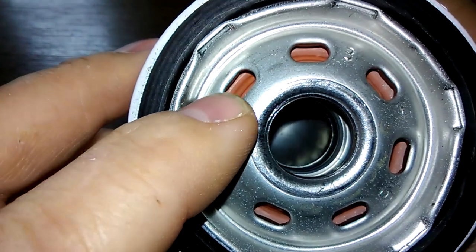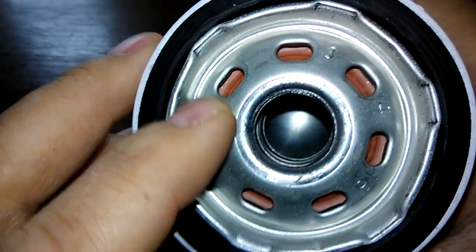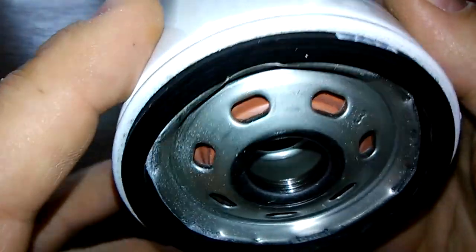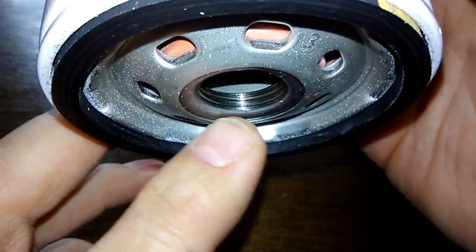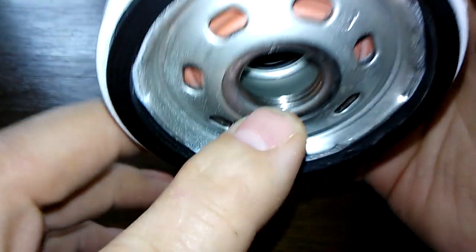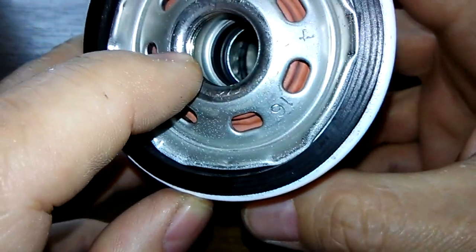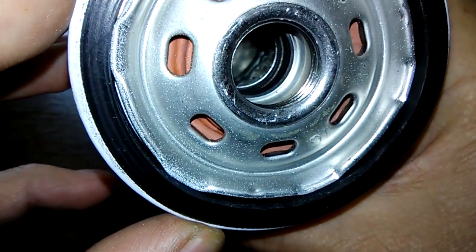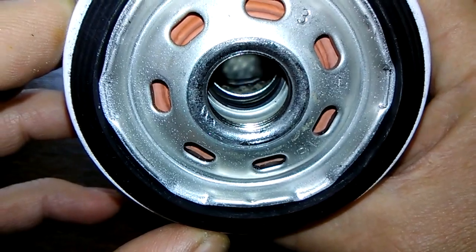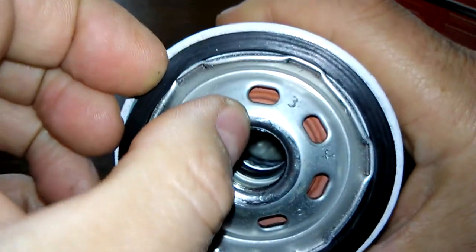She has seven inlet holes — elongated inlet holes — and a silicone anti-drain back valve that I can see. Just got a good amount of threads there, about four. It's hard to see inside the metal core, but I can't tell if those are louvers — they look like louvers. A nitrile O-ring gasket, let's see how good this is.